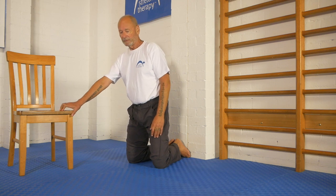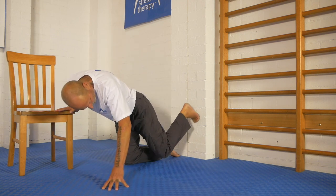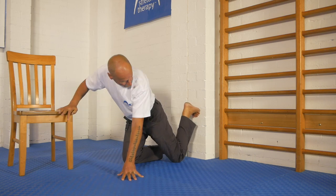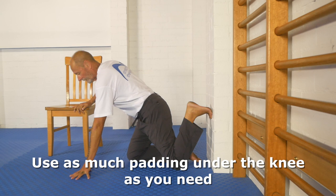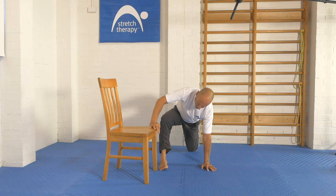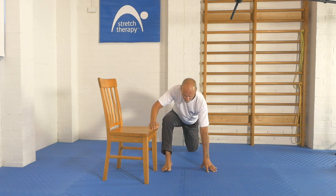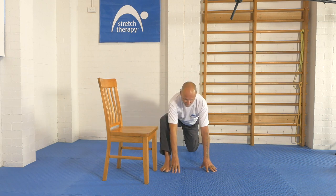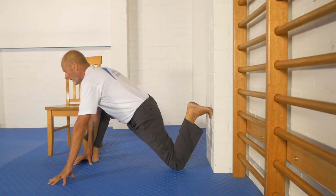So the starting position looks something like this. You lean forward, use the chair as support, put your foot up the wall like this — and you'll notice that I've got the ball of my foot on the wall and not the instep as we used to do it — and then while supporting myself I bring this foot forward to here like this.